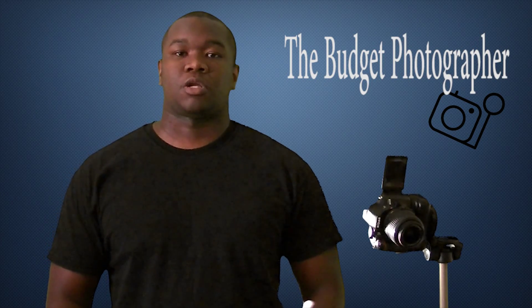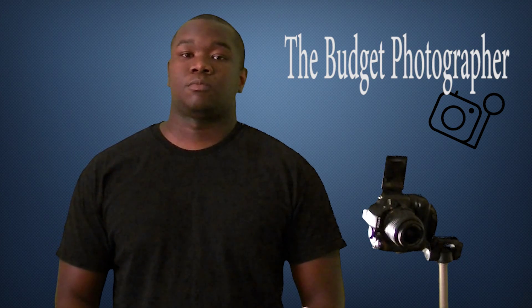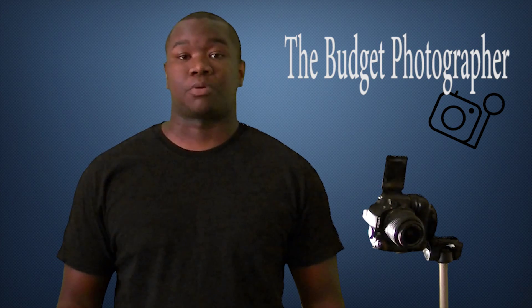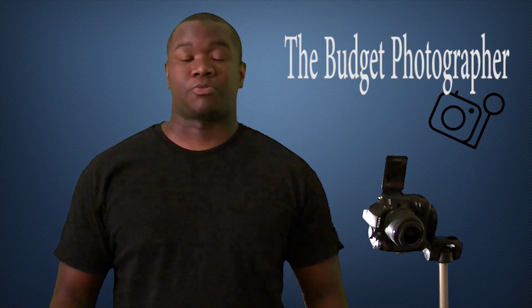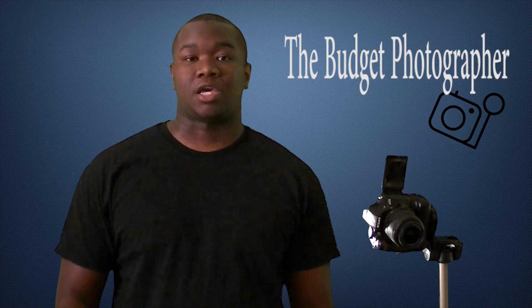Hey, what's going on guys, my name is Chris. I am an amateur photographer and I use a lot of budget products, so if you're a professional photographer, obviously this channel isn't going to be for you.